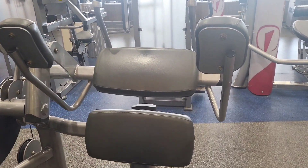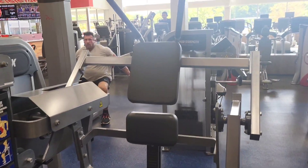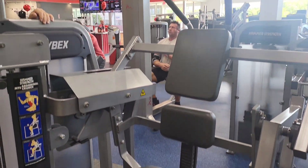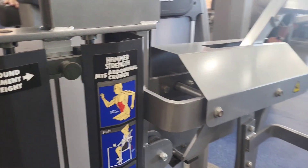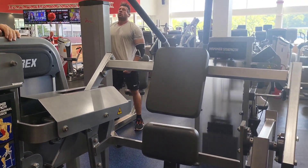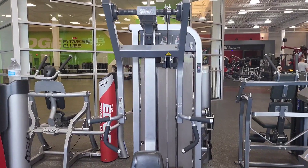Alright guys, first thing on my road to recovery — let's get some abs. So my road to recovery, well I'm still recovering, but I want to get in shape. I'm going to do another stomach machine. On the first one I did 20 reps, and I'll do 20 on this one too.